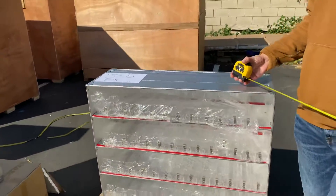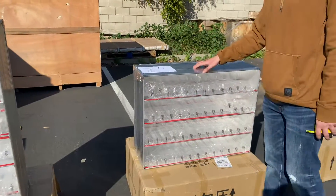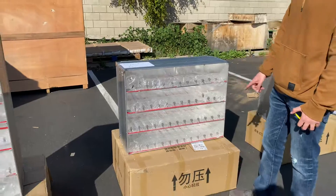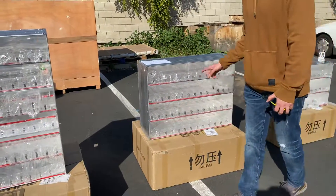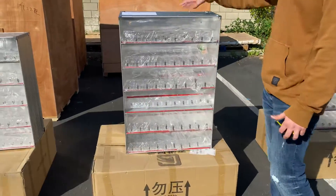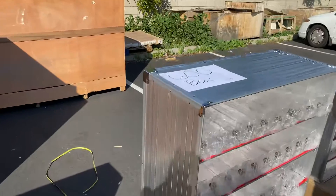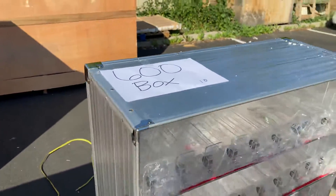So this one is going to stand taller and has more space — a total of 520 boxes of cigars, 13 per row, 4 rows. That's our second size. Now on to the third one: this is our 600 unit, which fits 600 cigar boxes.